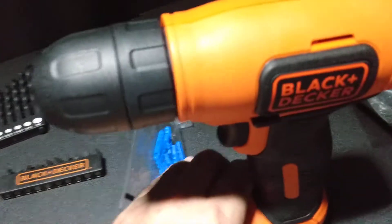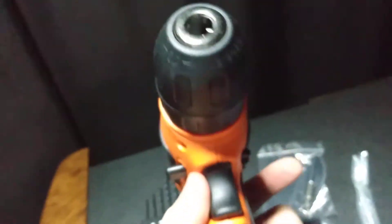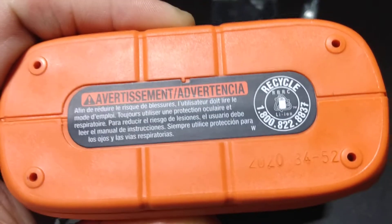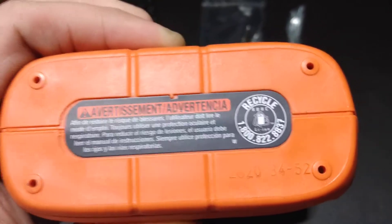Here's the drill. It's got a safety on it. It's a lithium battery — you don't take it off, you just plug it in right there and charge it up. That's what it says on the bottom — it's a 2020.